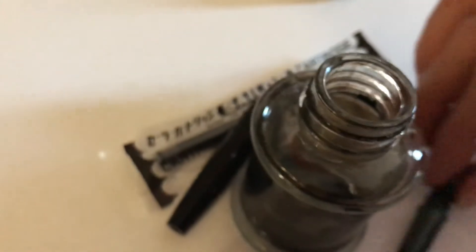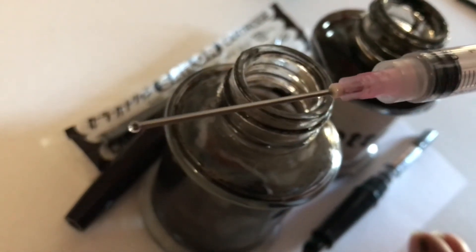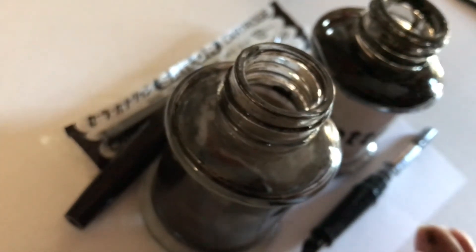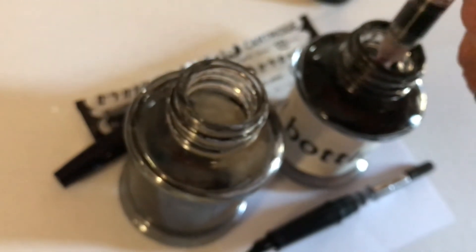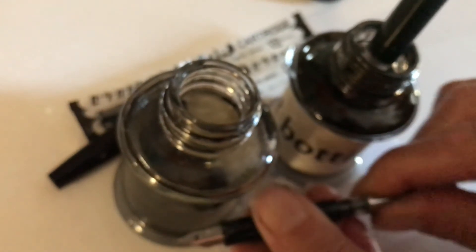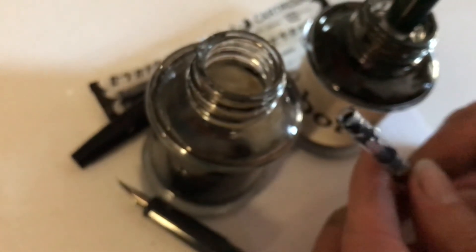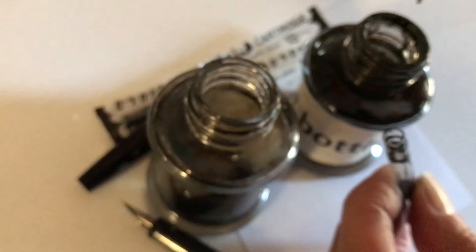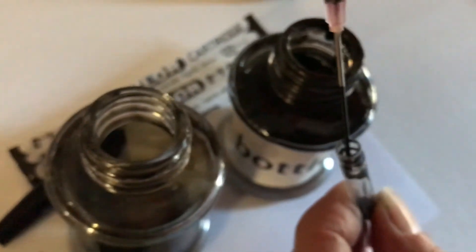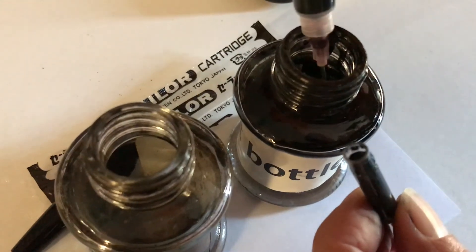Another way, which I think is actually easier, is to use a syringe. I've got a blunt needle syringe here — you can see it's not sharp on the end, it's just like a tube. I use that to draw up ink straight from the ink bottle, then take the converter out of the pen and inject ink straight into the converter. Just watch what you're doing so you can see how much you need to put in — you fill it almost to the top, and that's it.